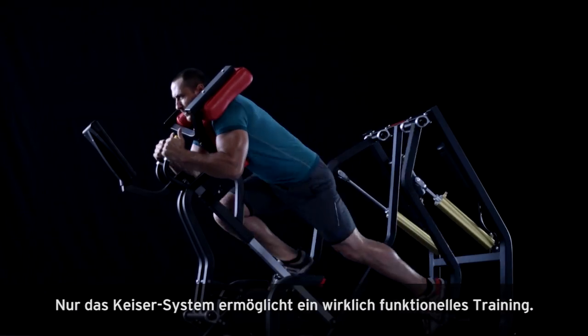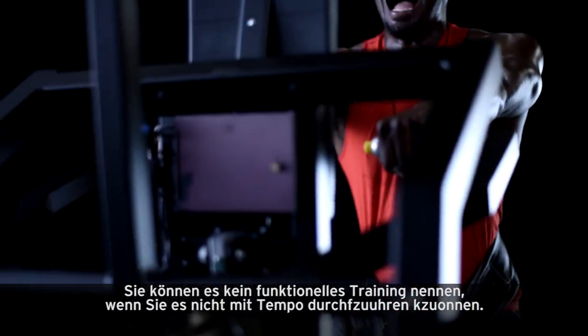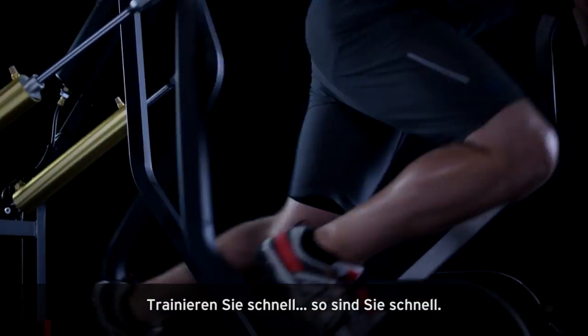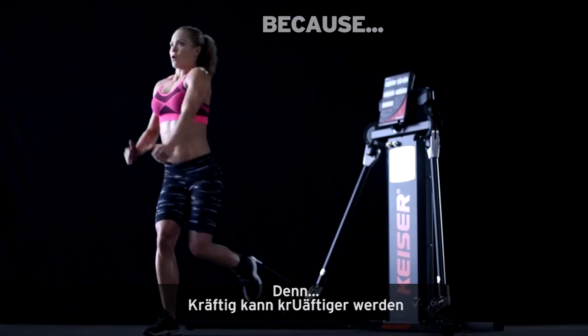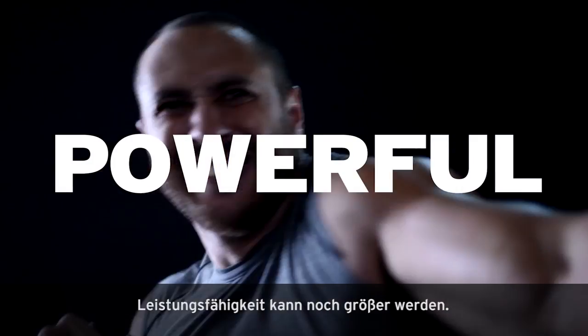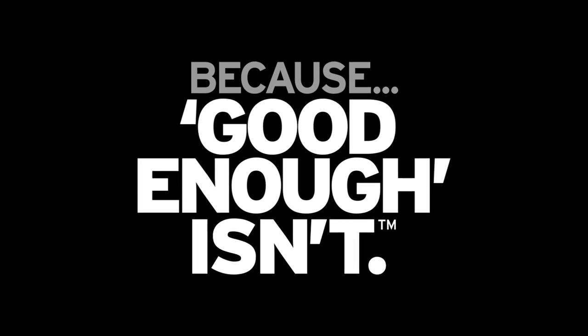Only Kaiser's system makes true functional training possible. You can't call it functional training if you can't do it at speed. Train slow, be slow. Train fast, be fast. Train heavy and fast, be powerful. Because strong can be stronger, fast can be faster, power can be more powerful. Because science is on our side. Kaiser — because good enough isn't.